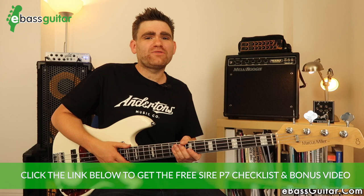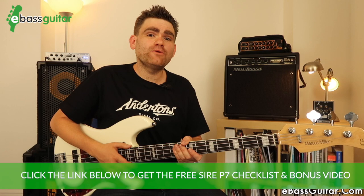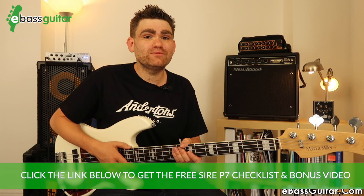Don't forget to grab the free checklist that comes with this lesson so you can see all of the specs written out, because I've definitely made this video from more of a playing perspective. Also make sure you grab that checklist because you'll get access to the 20-minute demonstration video where you can see me playing a whole set on this bass. There's a link in the description below.